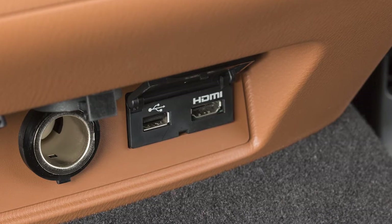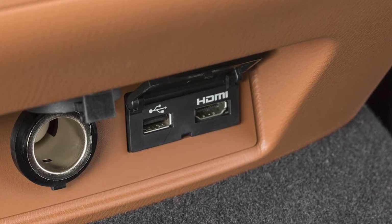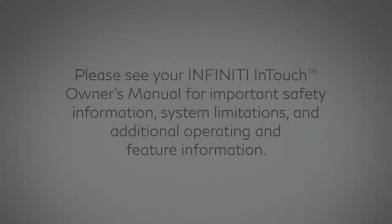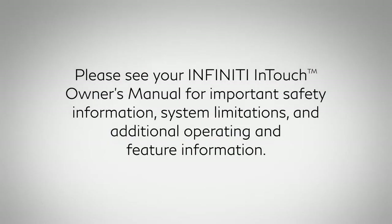Sources connected to the USB or HDMI ports cannot be viewed on the front display screens. Please see your Infiniti InTouch owner's manual for important safety information, system limitations, and additional operating and feature information.